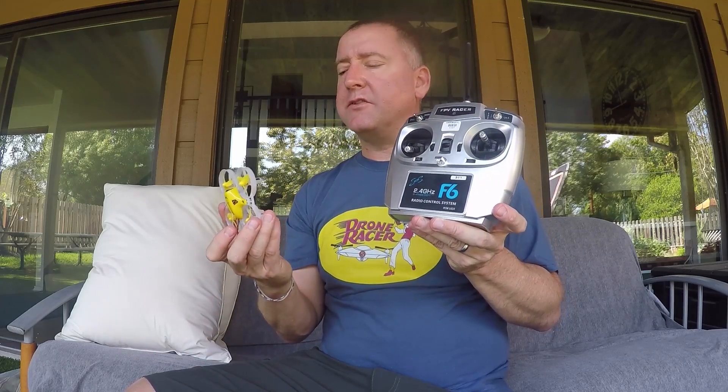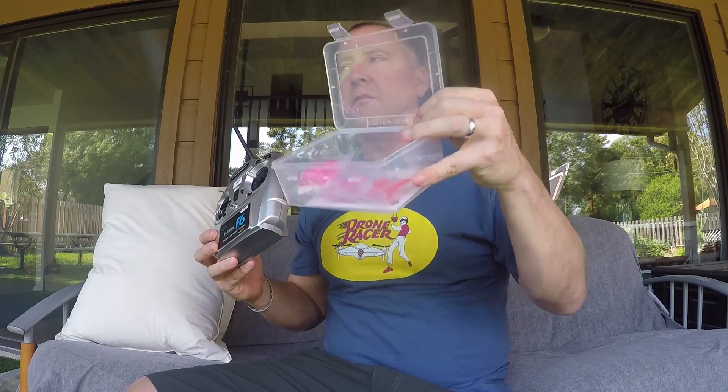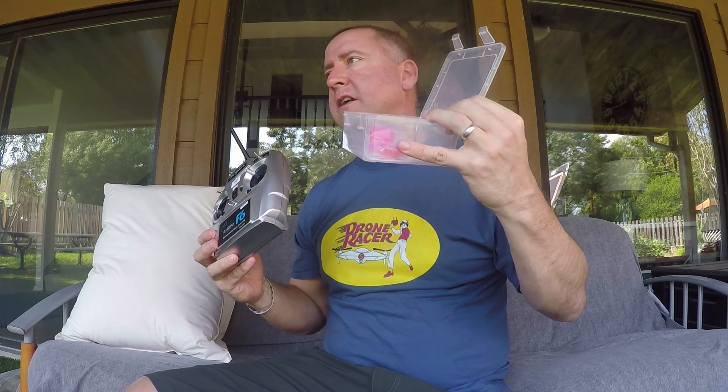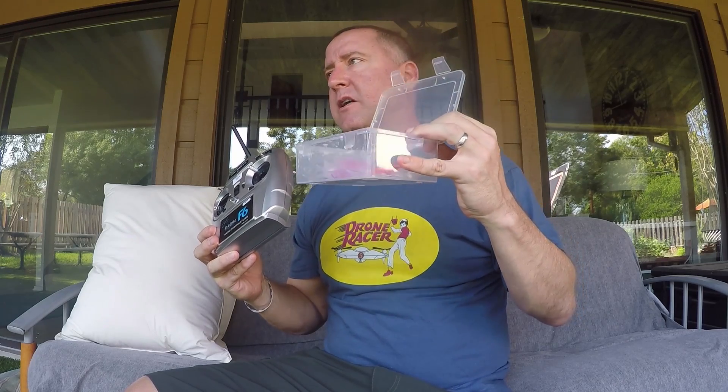The King Kong Model 720 is about $140 on GearBest. To me, that's a great price point because it includes the radio, the charger, the batteries, and a bunch of spare props in different colors. It even has a handy little plastic case that it came with so you can store it in — which is nice. You don't have to find another plastic case for it, and it's better than cardboard if it's sitting out in the garage.